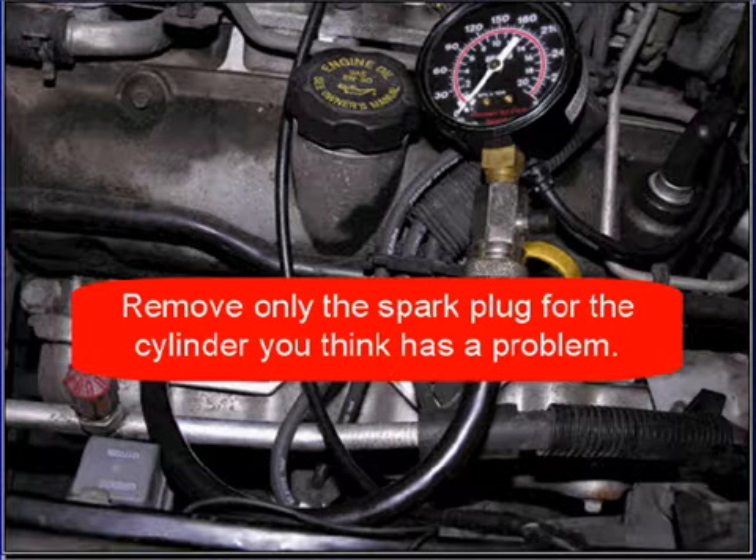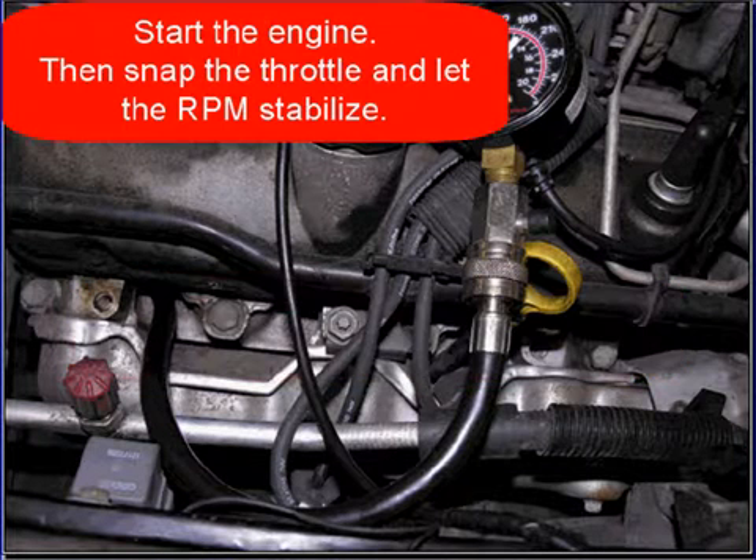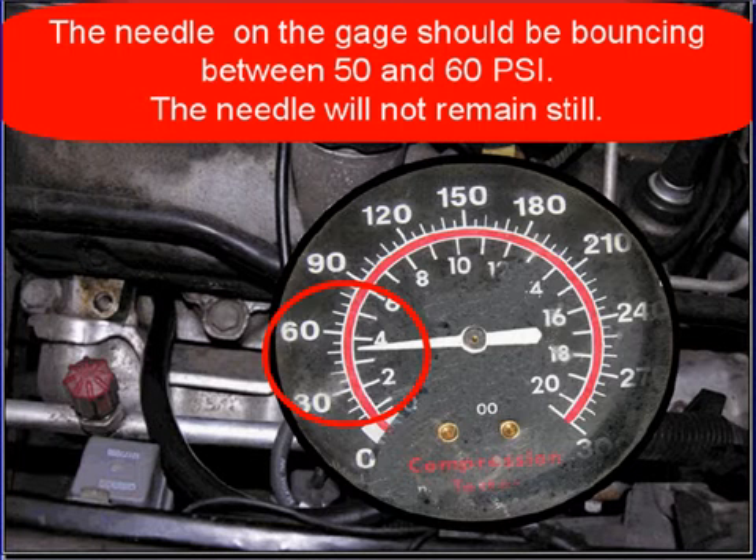Remove only the spark plug for the cylinder that you think has a problem. Start the engine and snap the throttle, and let the RPM stabilize. The needle on the gauge will then bounce between 50 and 60 psi.